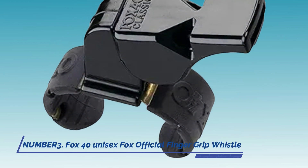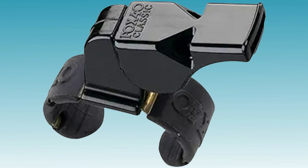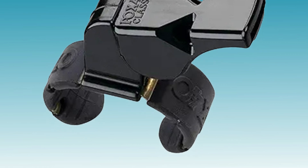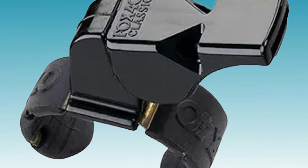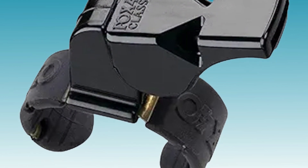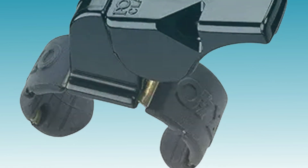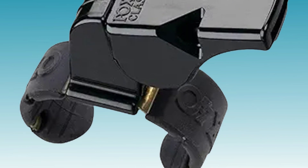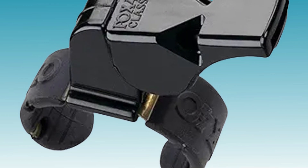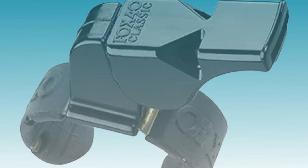3. Fox 40 Unisex Fox Official Finger Grip Whistle. The Fox 40 Unisex Fox Official Finger Grip Whistle is a go-to choice for referees looking for reliability and comfort. Its finger grip design allows for easy handling during intense matches, while its loud and clear sound ensures that your calls are unmistakable on the field. Built to withstand the rigors of outdoor play, this whistle earns praise for its durability and consistent performance.